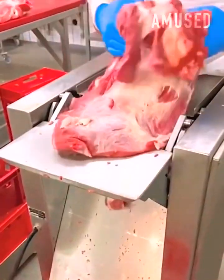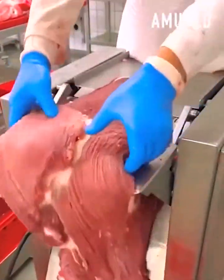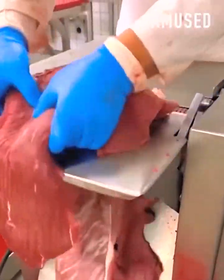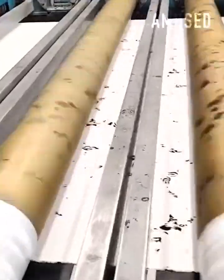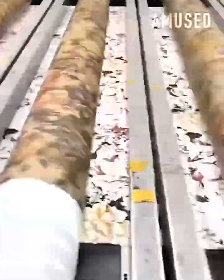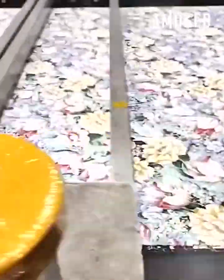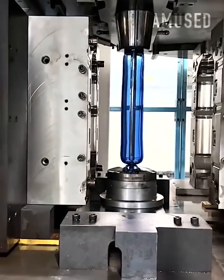Small teeth grab and thinly slice a big hunk of beef. Textile passes through numerous ink rollers creating a floral design. Two template pallets converge on blow molding to form a jug.